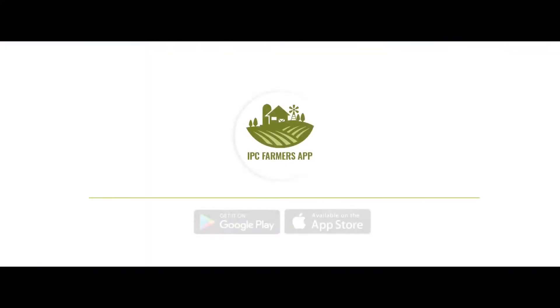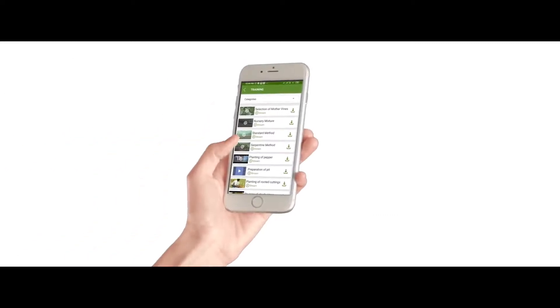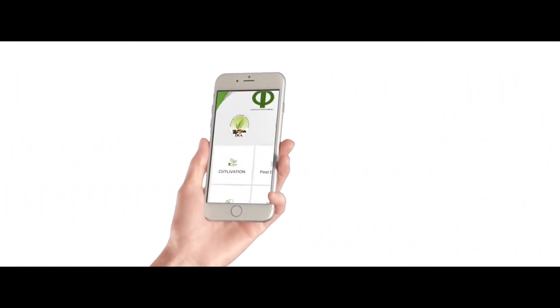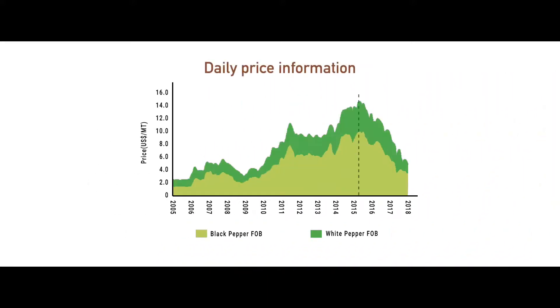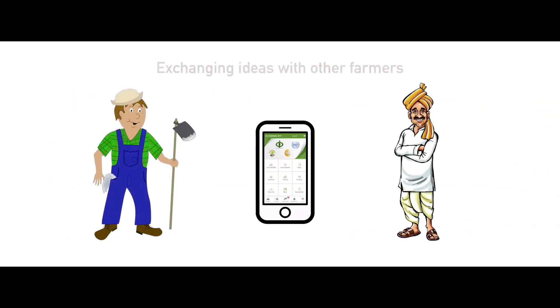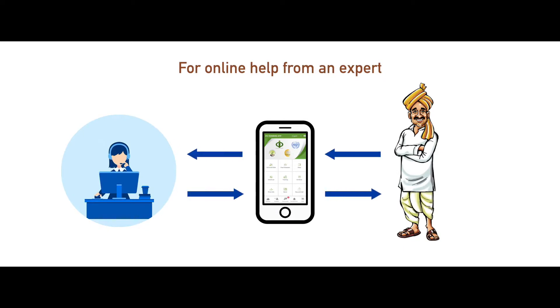Please download the IPC Farmers app for your country from the Google Play Store or from the App Store for more training videos, guidance on cultivation, daily price information, marketing support, and exchanging ideas with other farmers and for online help from an expert.